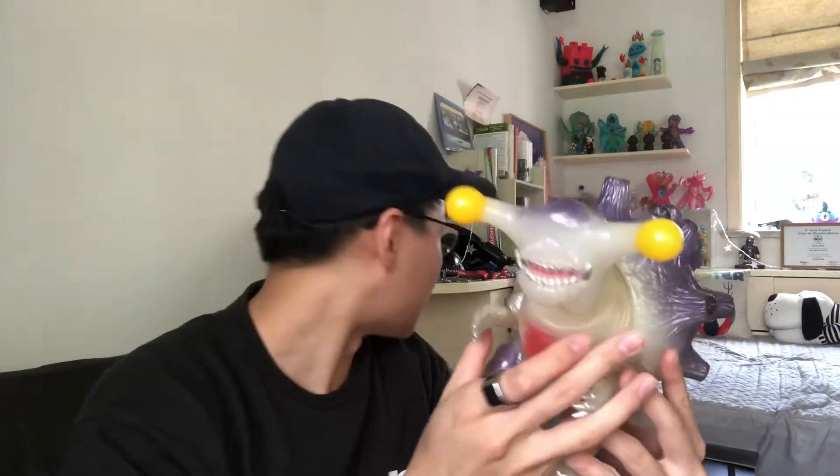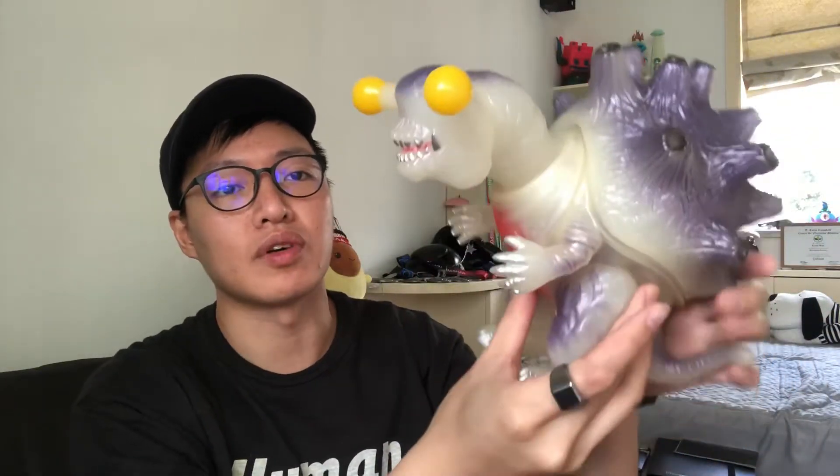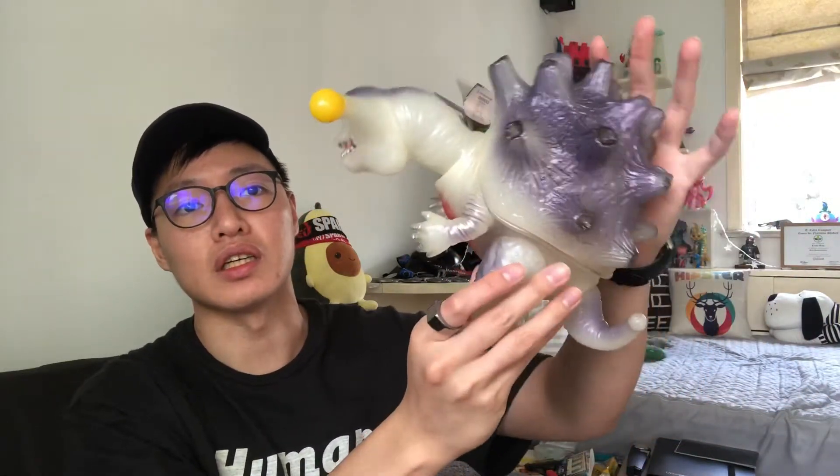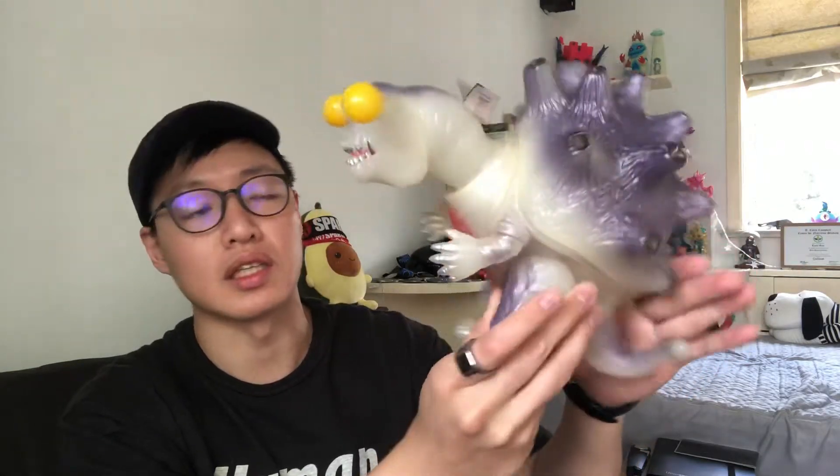It's a very big dude. With quick measurements, this guy is around 20cm tall and around 26cm length-wise from front to back. It's a very big piece — it takes up quite a lot of room just because of how long it is, as you can see here. It actually takes up quite a lot of shelf space if you were to display it like this.